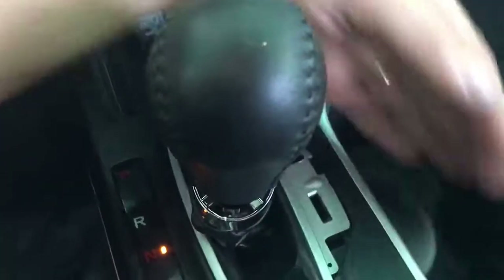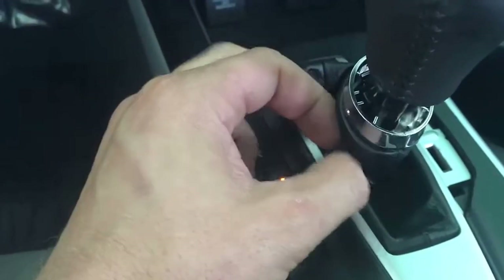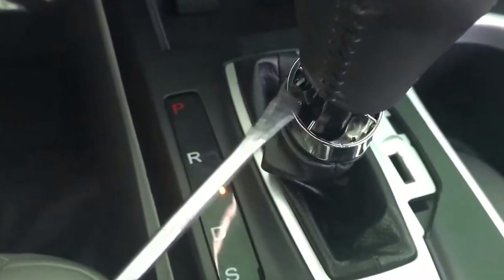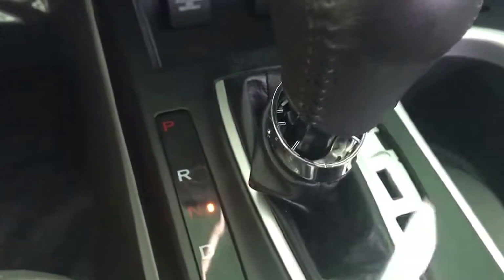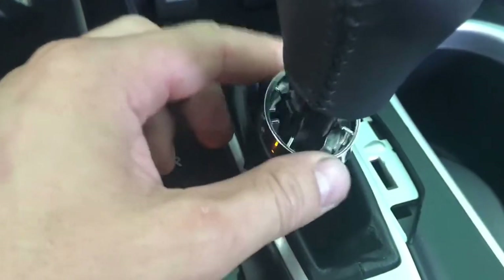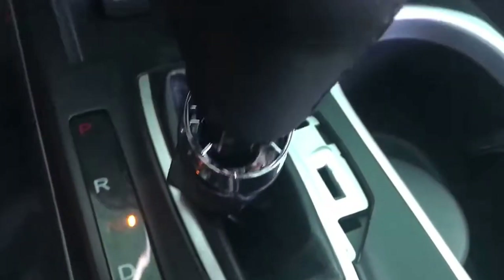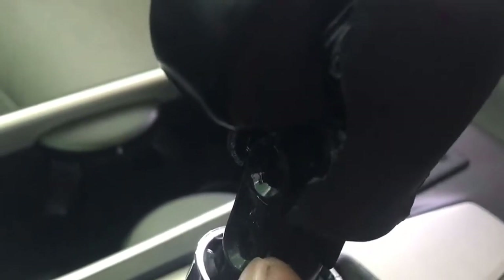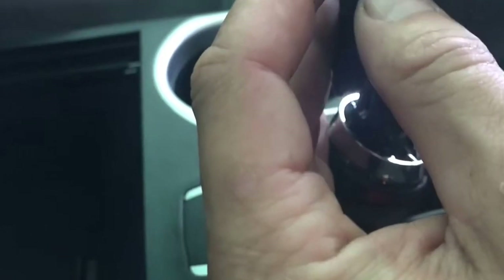First thing you need to do is move this plastic — there are two clips on each side. Just get a flat screwdriver and pull it from here, then pull it down on the other side. You will see one of the bolts on the bottom, but make sure you get both of them, because the top bolt is covered with another plastic piece that is also on clips. You have to remove that plastic first.